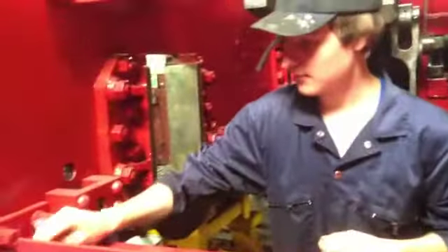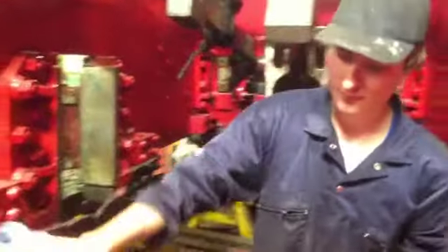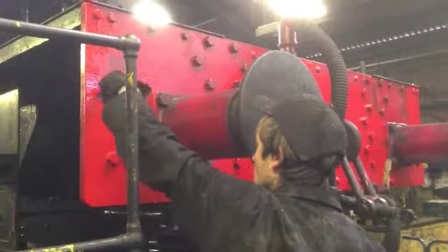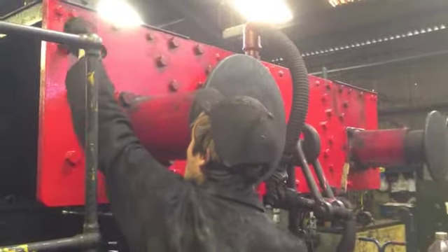Meanwhile, the frames are being cleaned down in preparation for a new layer of paint, and the buffer beam receives an additional coat of red.